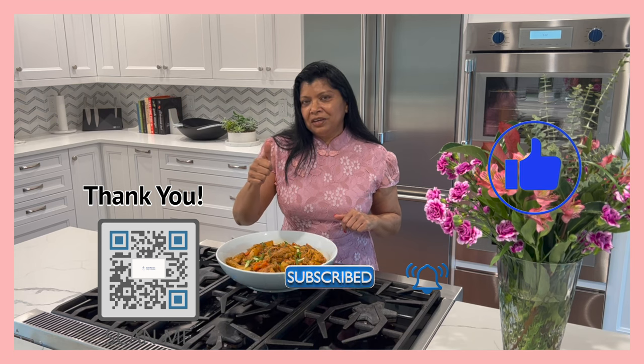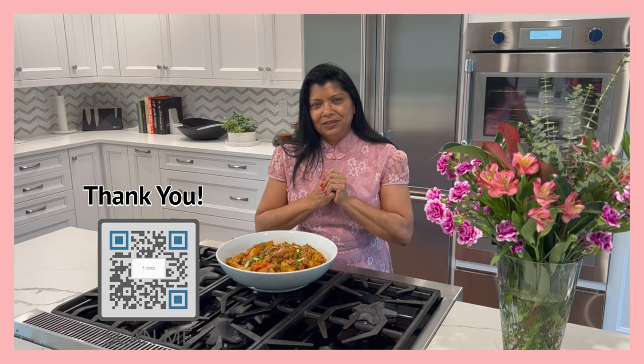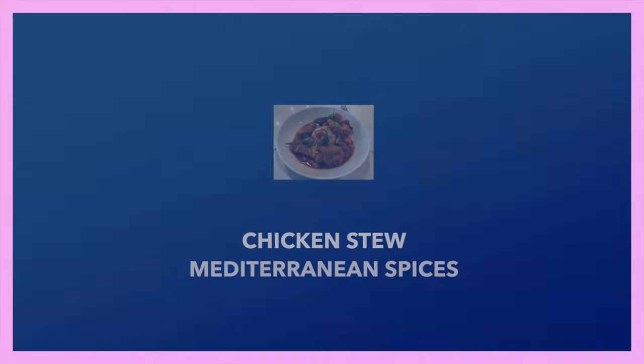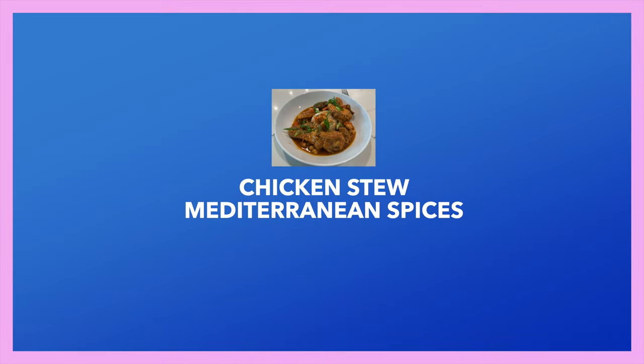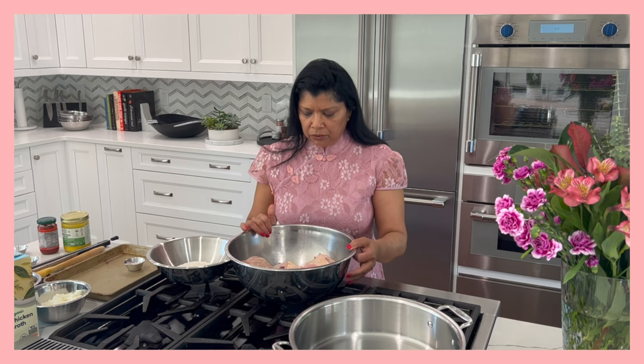If you like this video, give it a thumbs up and be sure to hit that bell so that you get notified whenever I upload and post a new video. So let me take you through how I make this incredibly delicious, super easy recipe.